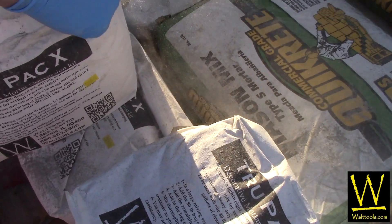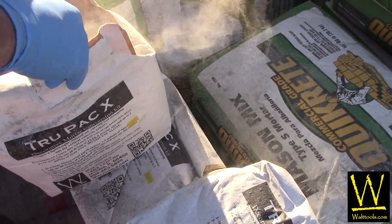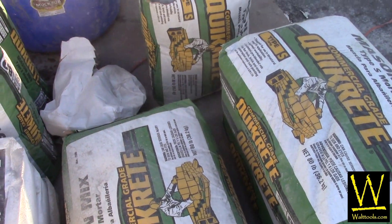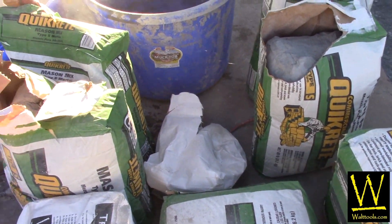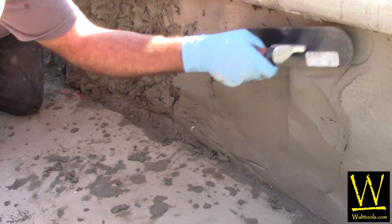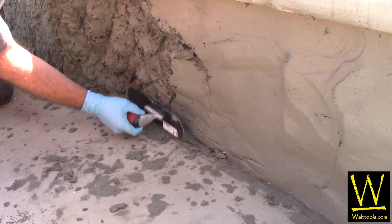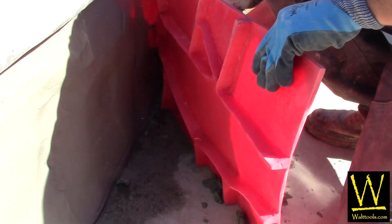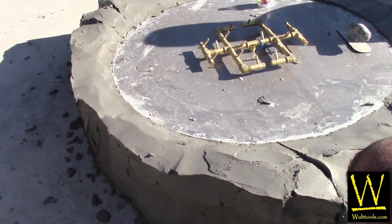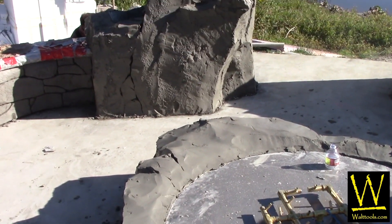This brilliant mix design has solved many problems for the decorative concrete contractor and continues to be the industry leader in its class and the preferred mix design used by Vertical Artisans. This stainable and durable mix reaches 5,500 PSI and can be applied from a quarter inch to three inches for a variety of applications and textures.